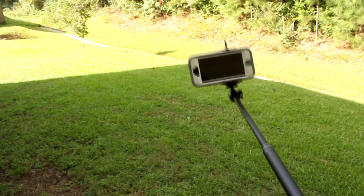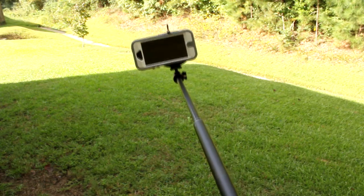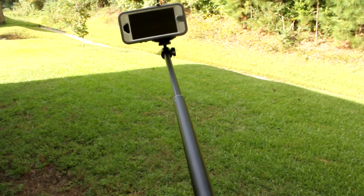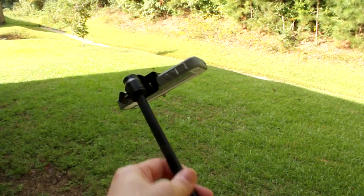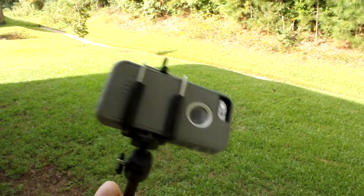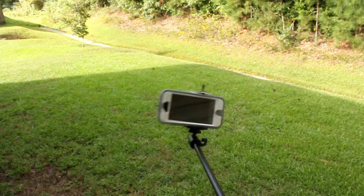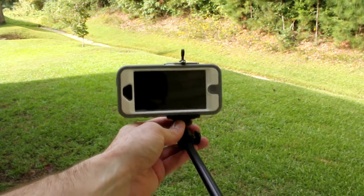The iStabilizer monopod works with all smartphones and POV cameras, including the GoPro, the Contour, the Drift, and even camcorders will fit in the cradle. Here's the backside — you can see the cradle holding the phone pretty sturdy. It's not moving around, and there's also a screw that helps with panning.